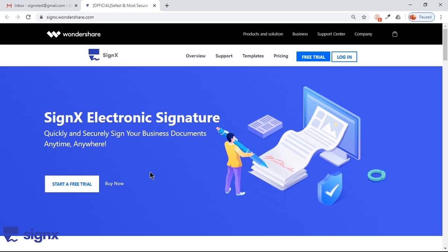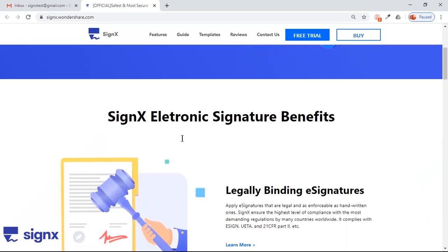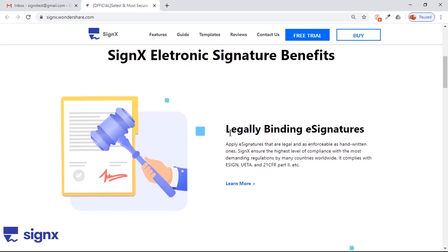Hello all and welcome back. In this video we are going to review an application called SignX from Wondershare. Using this online application, you can quickly and securely sign your digital documents. There are many benefits of using SignX for electronic signature.